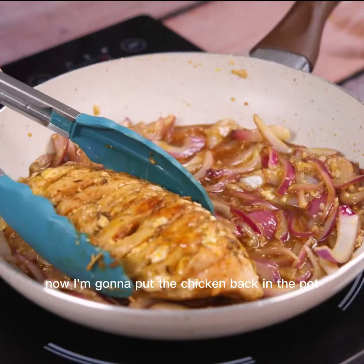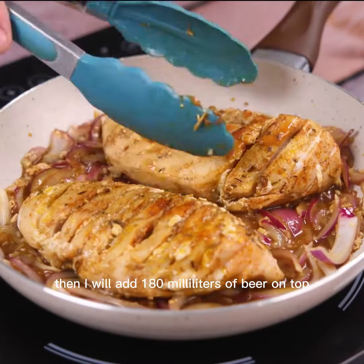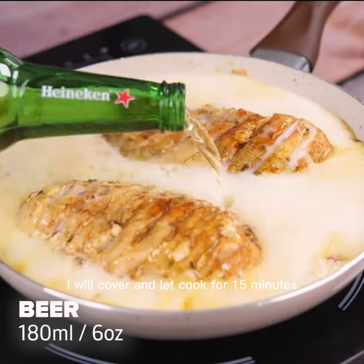Now I'm gonna put the chicken back in the pot. Then I will add 180 milliliters of beer on top. I will cover and let cook for 15 minutes.